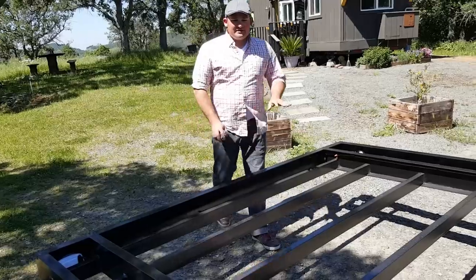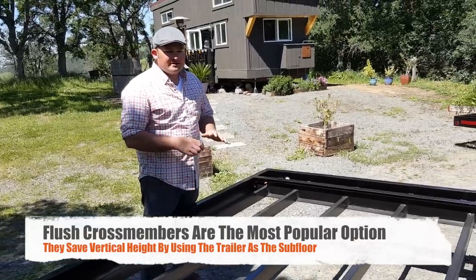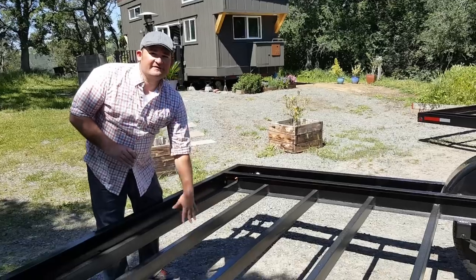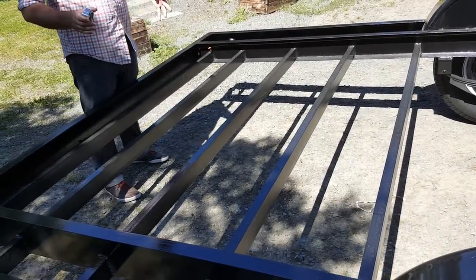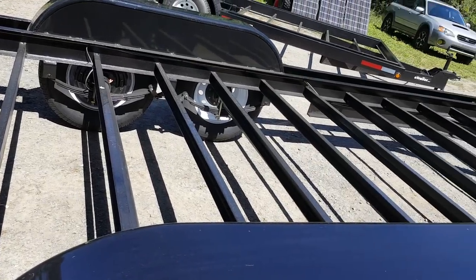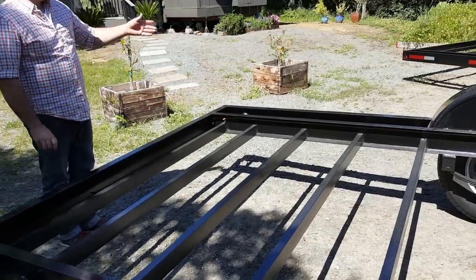On this trailer it comes standard with the cross members dropped three inches below, which is what the customer requested so they could build a wood subframe and drop it inside the trailer. Even though the cross members are three inches below, it still has heavy-duty three-inch by two-inch C-channel cross members, giving the trailer frame a rigid structure. They're inside the frame rails versus underneath the trailer, which would provide a weaker, less rigid trailer foundation.